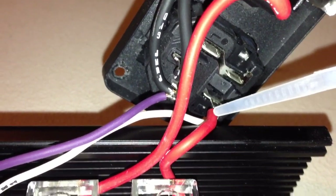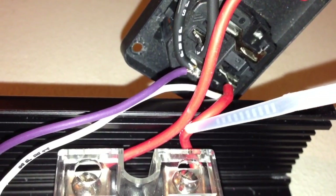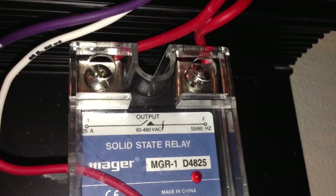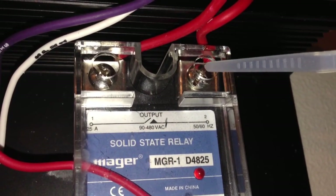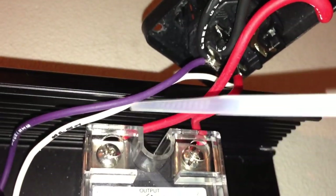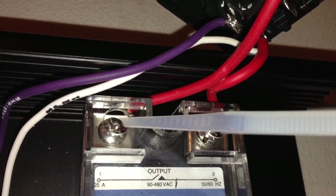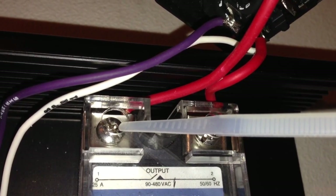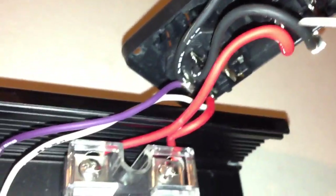This is the output of the fuse. This is the hot wire that comes from the fuse down to the output side of the solid state relay, and you can see it's on terminal 2. I don't know if it matters which way you hook it up. This is the input side — the output side is on terminal 1 — and that goes out to the hot terminal on the power outlet.